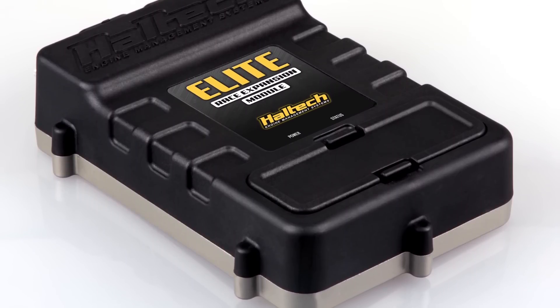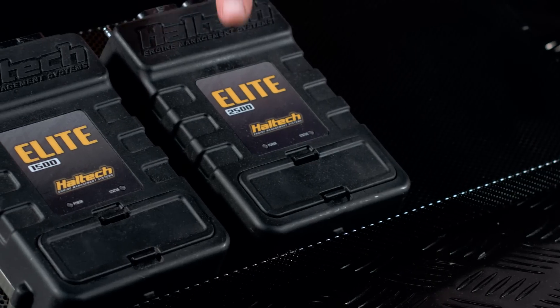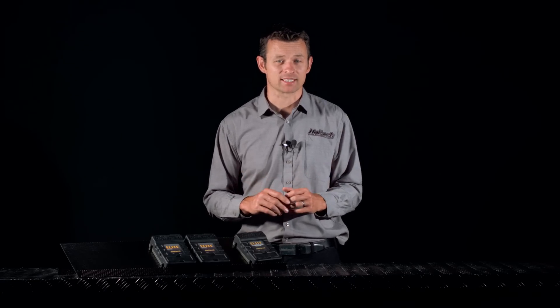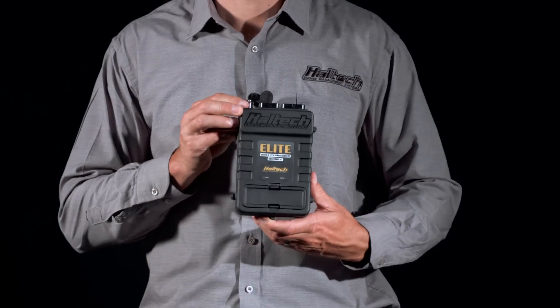This control box contains some really powerful features designed specifically for our drag racing customers. As many of you are aware, the Elite 2500 ECU has only 8 injector driver outputs, which can be a limitation for some 6 and 8 cylinder drag cars that require multiple stages of injection. And this is where the new Race Expansion Module can help.